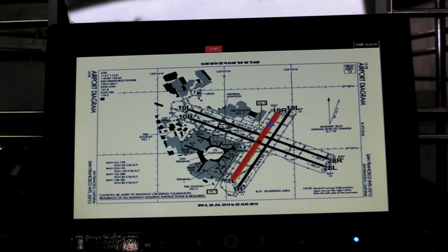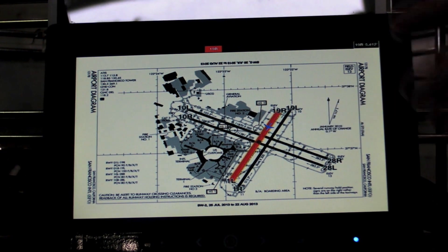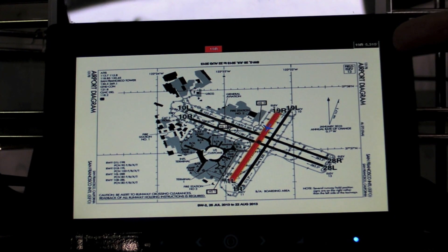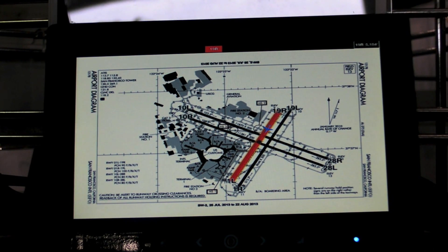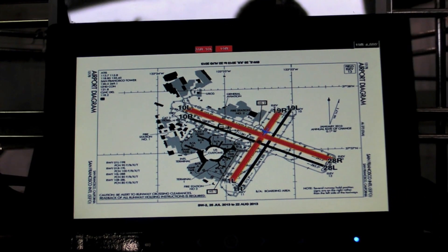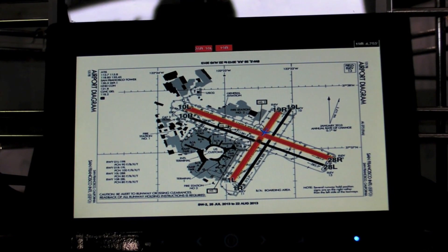We have our patented smart taxi technology up and running. You can see an airplane basically landing on the runway — it's turned red. When they get close to that other runway, it'll turn yellow. You have your distance remaining up there, which is 5,300 feet remaining, and you're on runway 19R. This is incredibly powerful information right in the pilot's line of sight — not down on the knee, but right where they're looking, straight out the window. This is superb situational awareness provided to you by the Sightline Display, driven by WingX Pro 7.